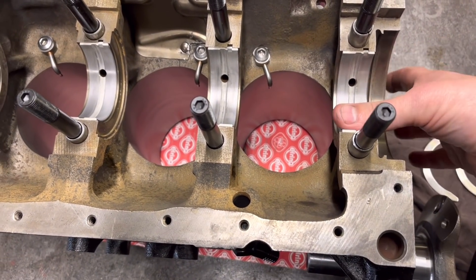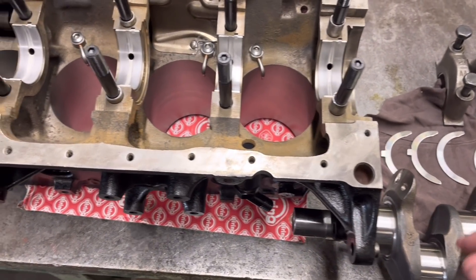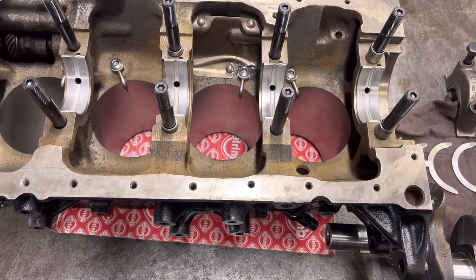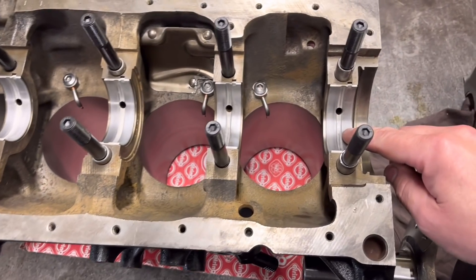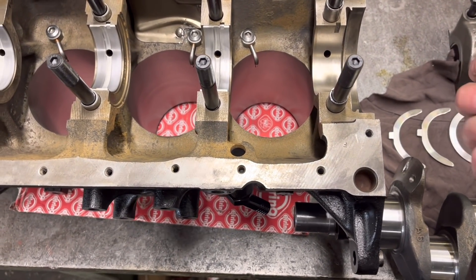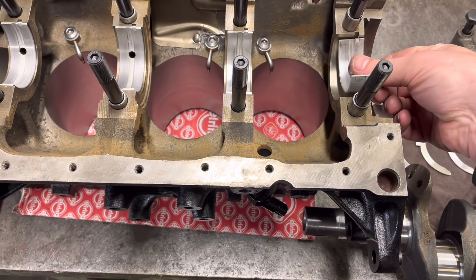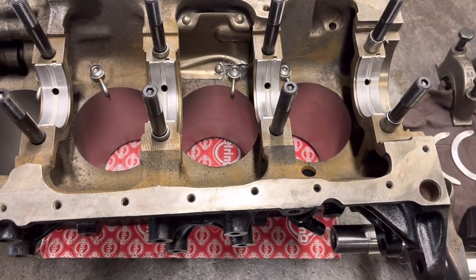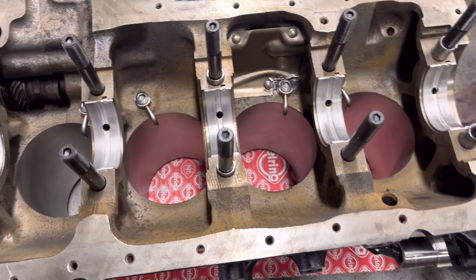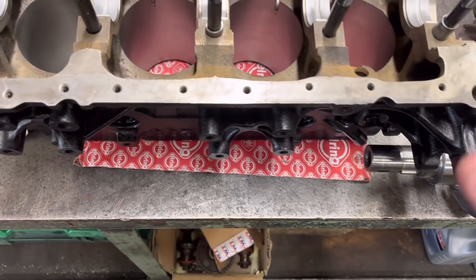One thing we really must make sure of — and a lot of you guys are going to say you know that — but you'd be surprised how many phone calls we've had where people say they've done the mains up and the crank locks solid. When you put new mains in, do make sure that behind the shell and the housing is dry of oil. You wouldn't believe the amount of people that oil the back of the bearing as well as the front, put it in and wonder why it locks solid. So do make sure that is dry. Everything is blown out, checked and double-checked. We've got the crank here all nice and clean — we're going to stick the rear main seal on the back and then pop the crank in.